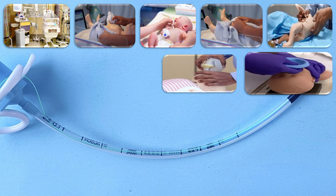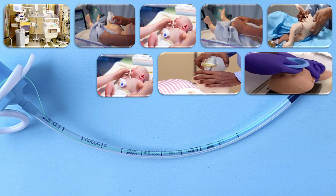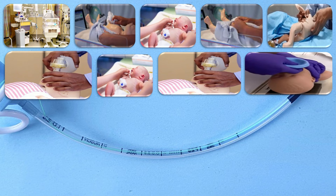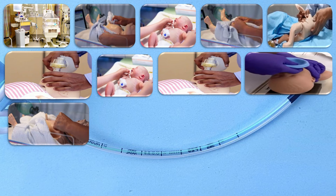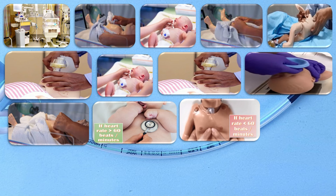Give five rescue breaths using the ambu bag in the neutral position — head in a neutral position with chin lift. After the initial five rescue breaths, assess the baby for color and breathing. Give five more rescue breaths by making a seal with the ambu bag. If the baby is still not breathing, check the heart rate with a stethoscope. If the heart rate is more than 60 beats per minute, continue bagging at a rate of 40 breaths per minute, stopping every two minutes to check if the pulse or breathing has improved. If the heart rate is less than 60 beats per minute, start chest compressions at a ratio of three compressions to one breath.